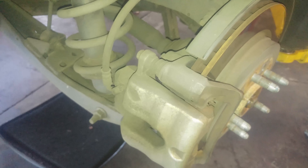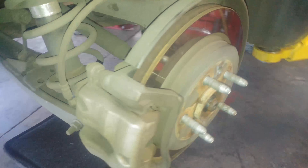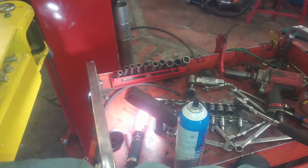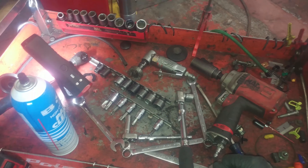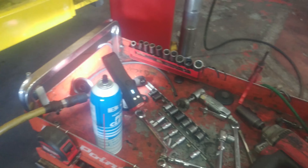Two bolts holding this on. For me it's a 14 millimeter for this and a 15 millimeter for the caliper mounting bracket. Not sure what this is — maybe a 17 millimeter — but just have a nice set of sockets and wrenches available. You'll also need a torque wrench, 22 millimeter for lug nuts, a T30 torx bit, a small impact gun, a wire wheel brush for cleaning up the caliper mounts, and 14 and 15 millimeter ratchet wrenches.